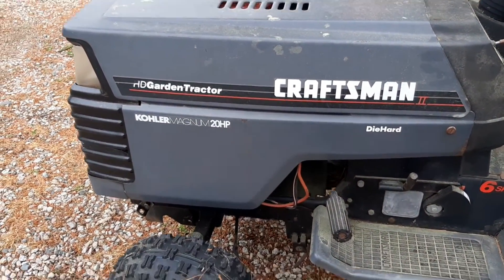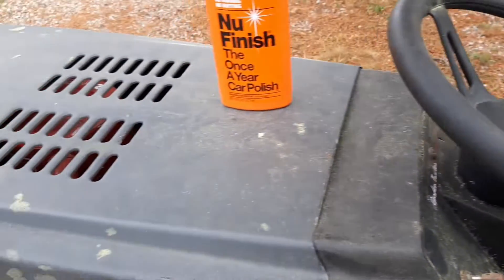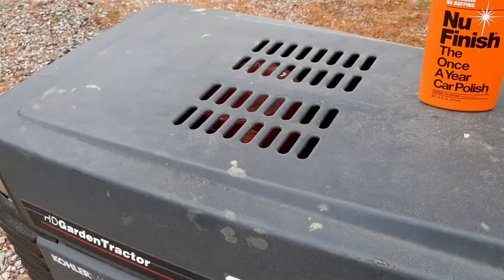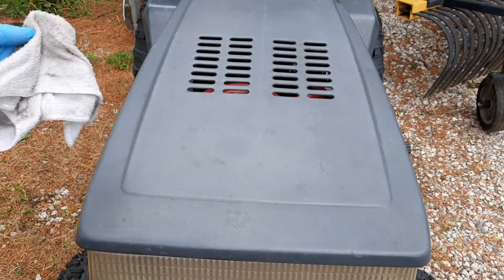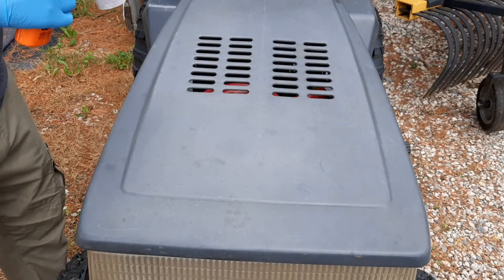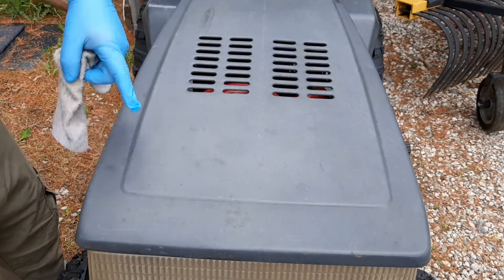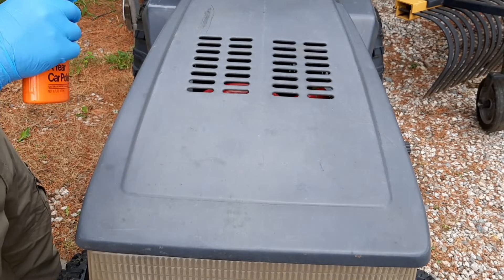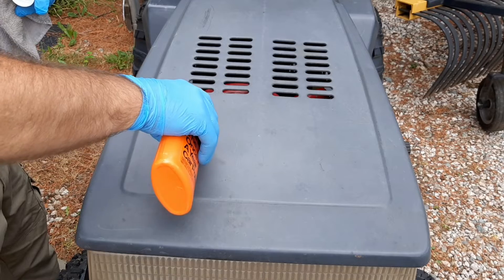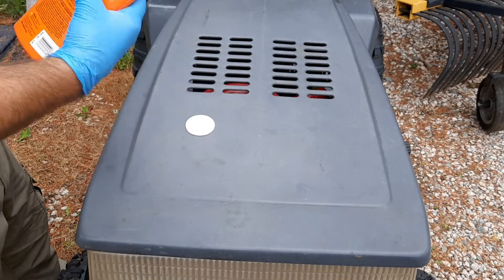You gotta wipe all the pollen off, give it a washing first, and then we're gonna go from there. The first thing you're gonna need is a damp cloth. I'm gonna do this one side so you can see the difference between the two.